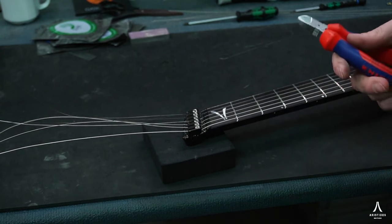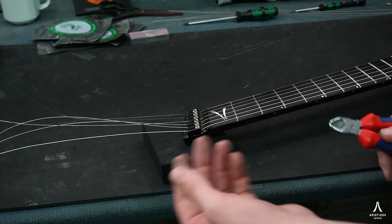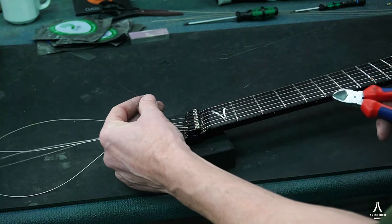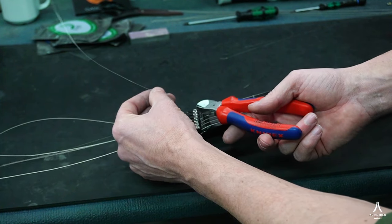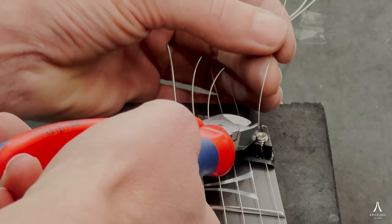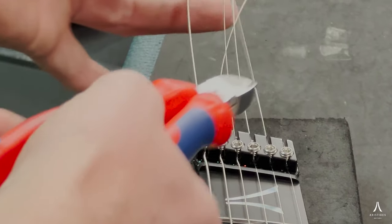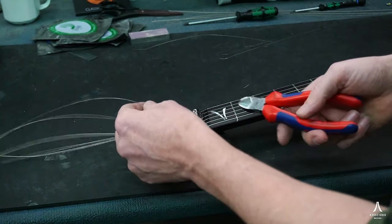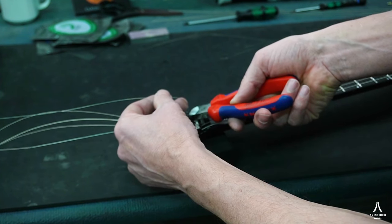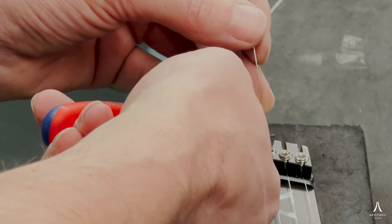Next thing we're gonna do is snip off the ends of the string. We made these grooves in the headpiece so that we can conceal the string. What I'm gonna do is lift up the string as much as I can without actually bending the string — this is gonna take some feel for the material, but you'll get it. You want to bend up the string and then snip off the end, and because we didn't bend it, it'll spring back into the slot. Bend it up without actually bending it so it can spring back into the slot, and that way the string is concealed and you don't have any sharp ends sticking out.